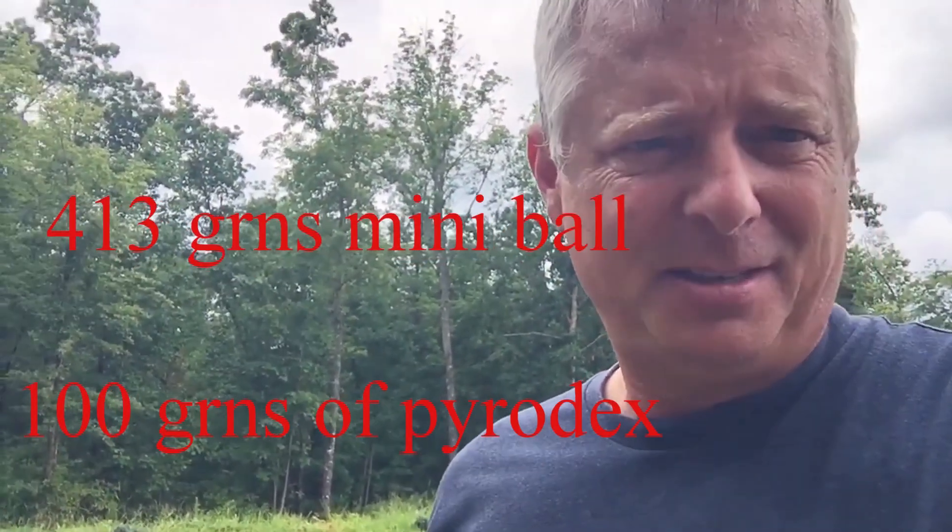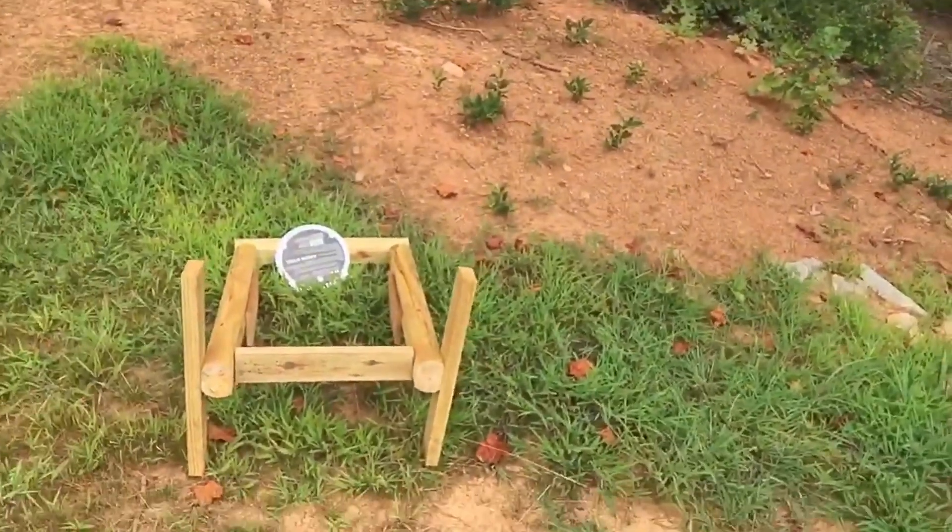I'm shooting these mini balls that are about 460 grains. I just wanted to see how hard they would hit. I'm only shooting 100 grains of powder, and that's how hard they hit right there.